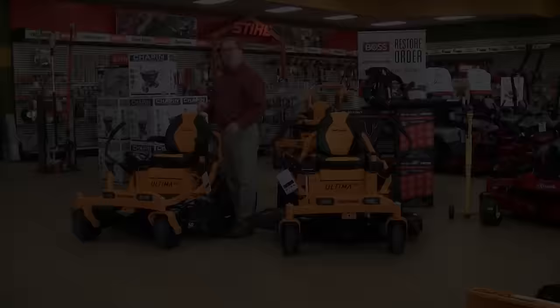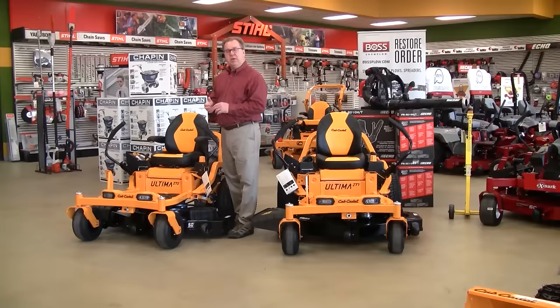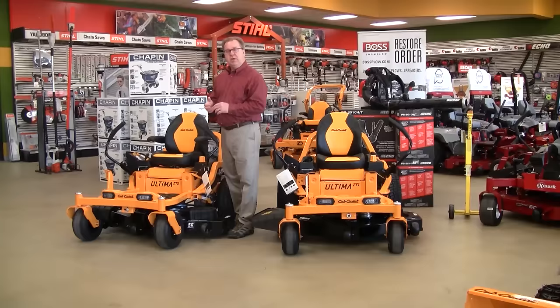The FR 691V delivers 23 horsepower — a nice upgrade over some of the base engines available in this size mower. The ZT-1 is available with a 42-inch, 46-inch, 50-inch, 54-inch, all the way up to a 60-inch cutting width. We're excited about the new Ultima series — it really brought the whole residential zero turn to the next level.